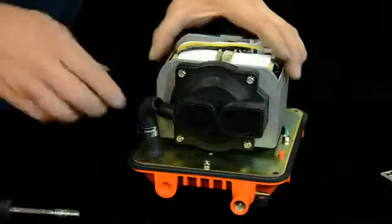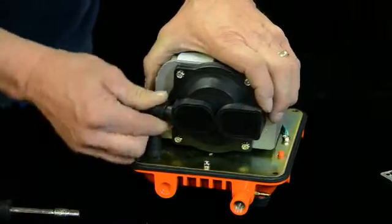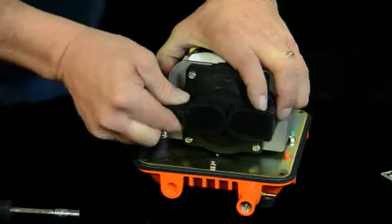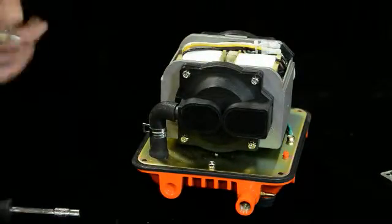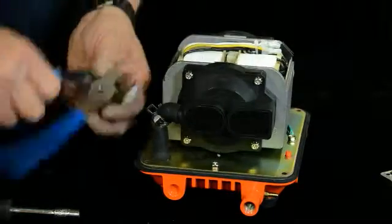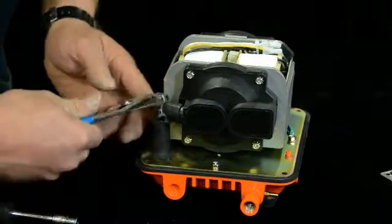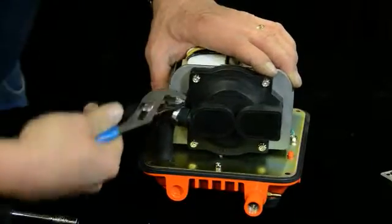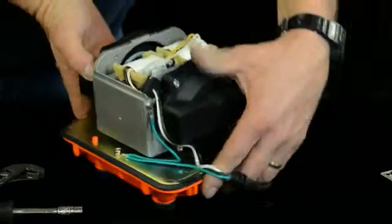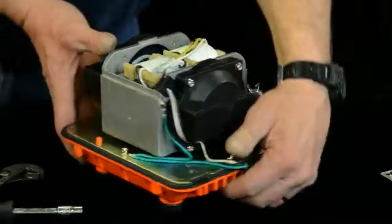All right, so that's about all for changing the diaphragm out. Go ahead and reconnect your hose — get it on there good, all the way on there. Put your clamp back on there. Then do the same on the other side — exact same procedures — and then you're ready to put it back together.